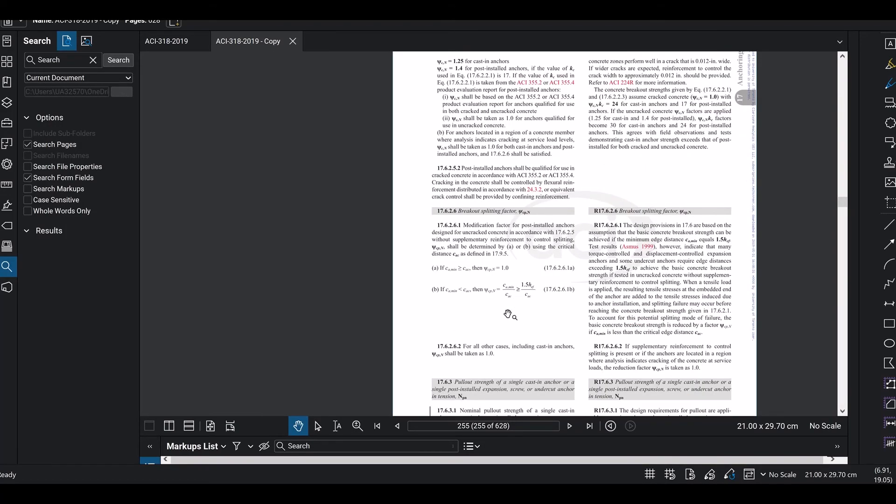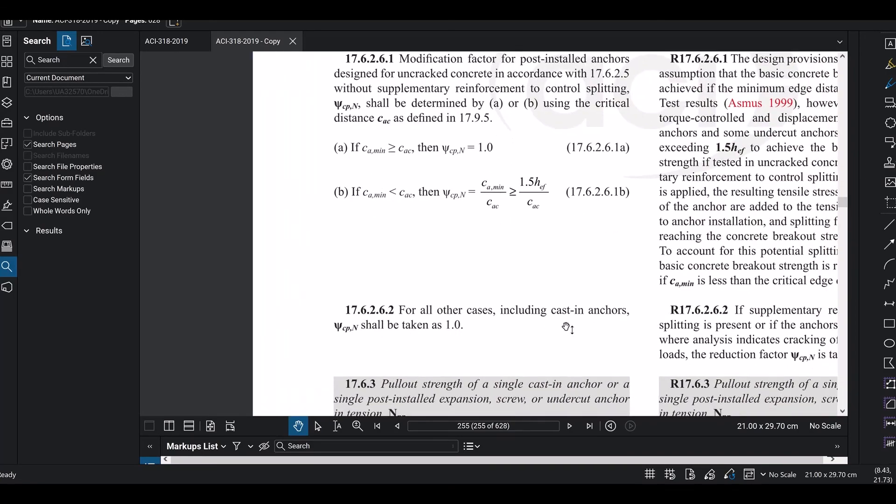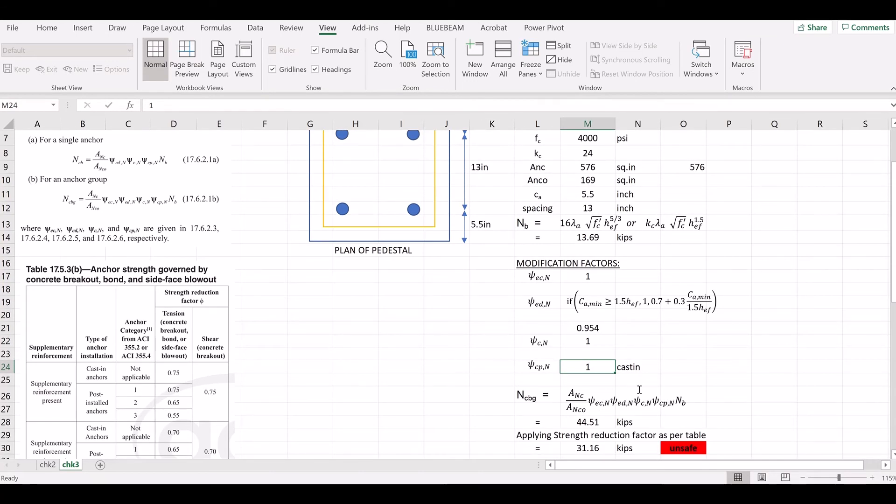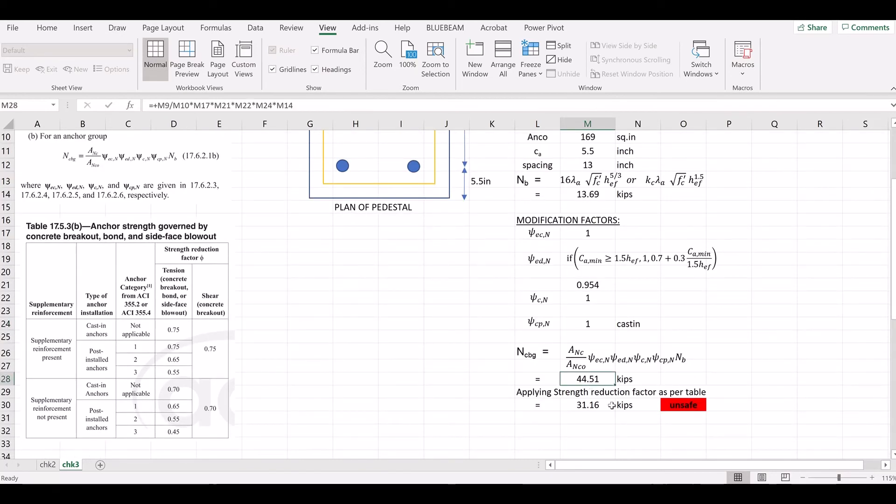Applying all modification factors together, the nominal concrete breakout strength works out to approximately 44.5 kips. This is the nominal strength of the anchor group for concrete breakout.